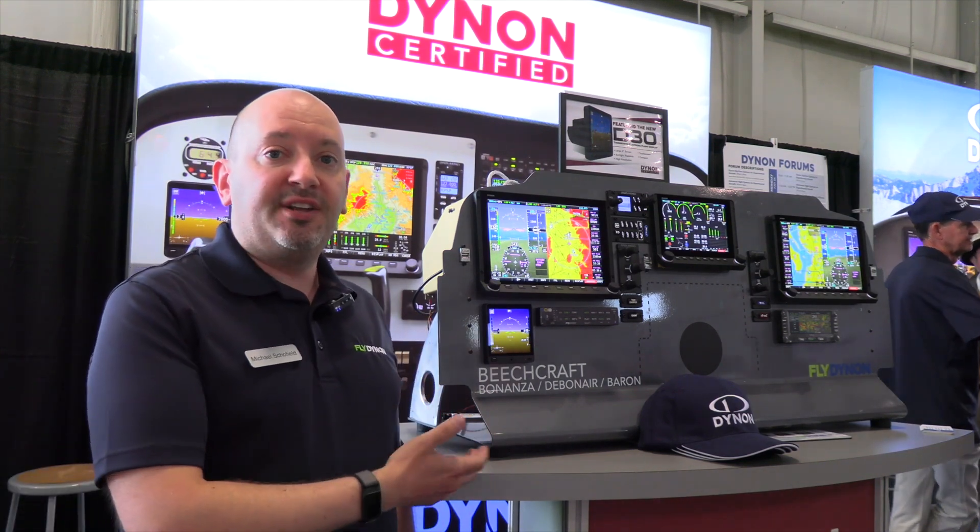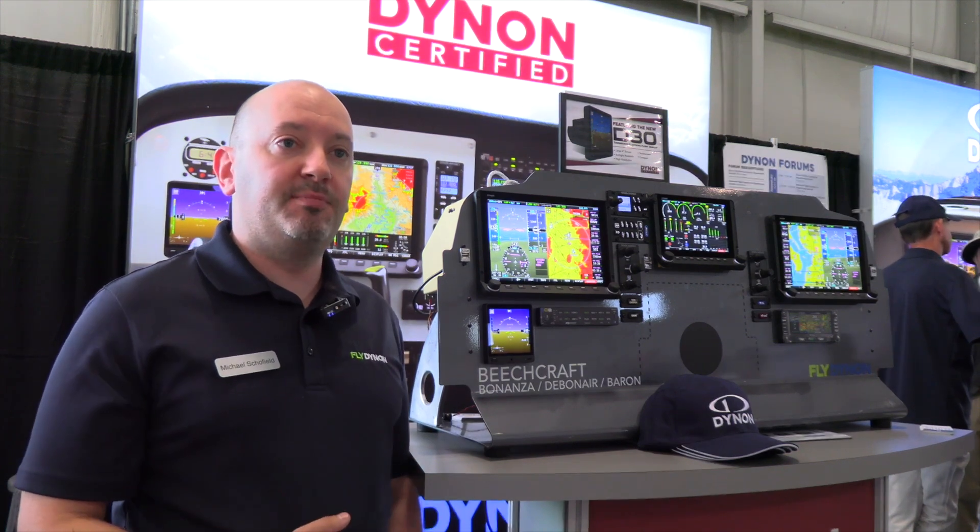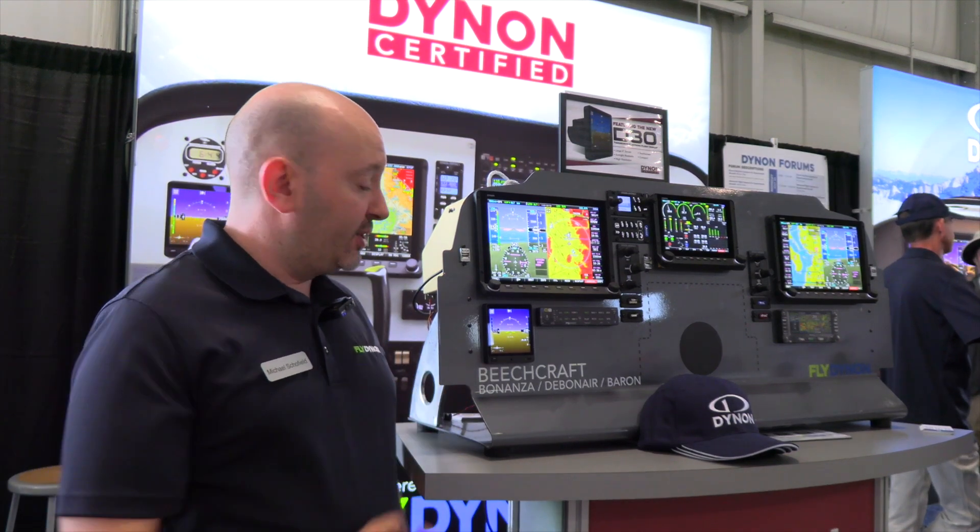The D30 is a backup set of flight instruments for Skyview HDX. It does airspeed, altitude, attitude, vertical speed, slip speed, skid ball, turn rate, and turn coordinator.